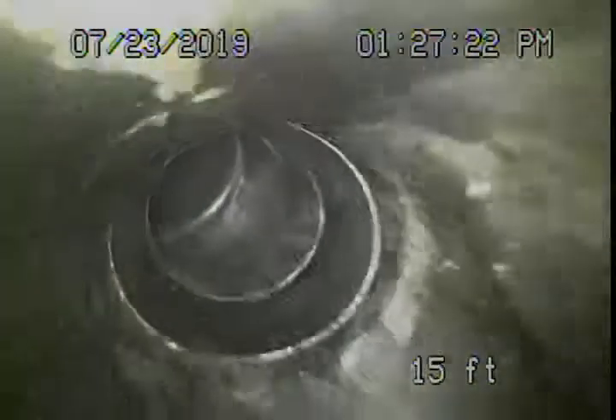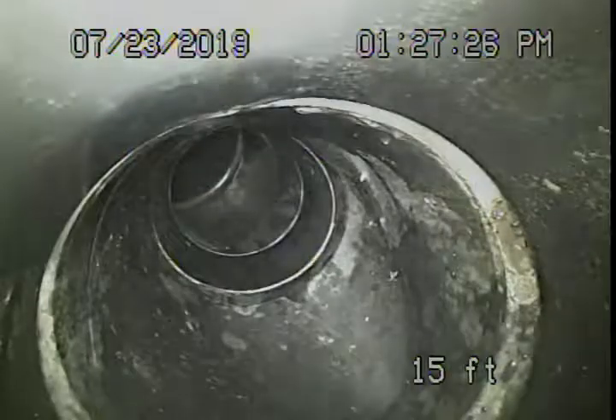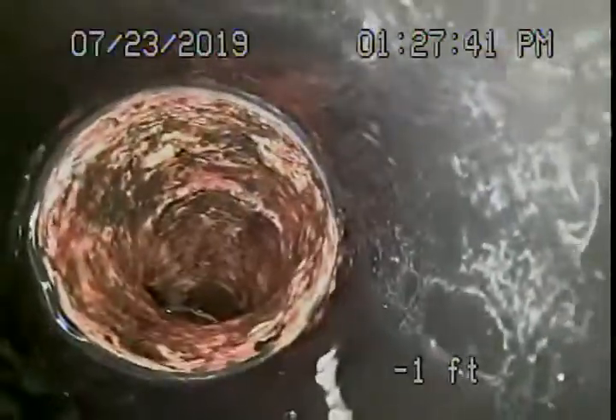Here we come through with our ABS plastic pipe. There's another clean-out out there in the front, and there's another clean-out out there in the back over here. And here we are inside the garage.